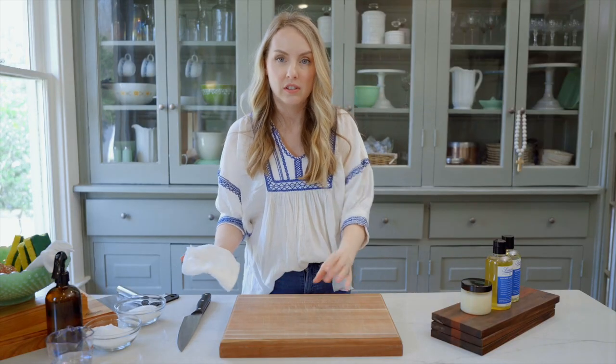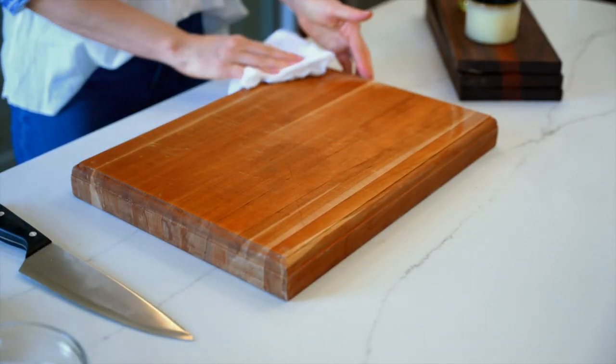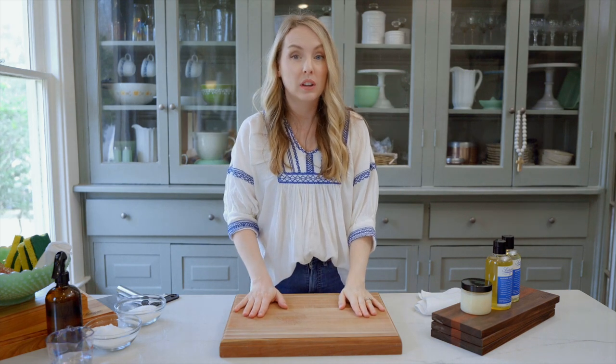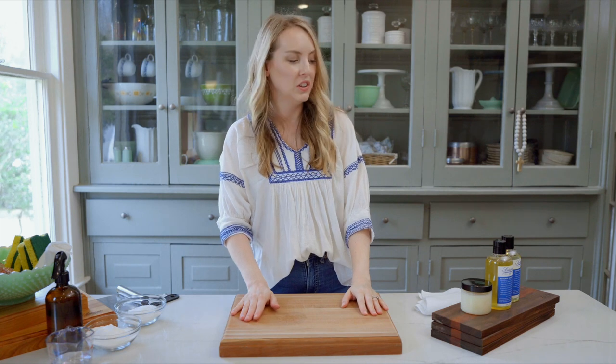Now that we've got all the extra sawdust cleaned up, I'm going to take a damp cloth and just give it a final little wipe down to get any extra dust off of there. Now our board is dried, we're gonna make sure we get it sealed up so that it's protected the next time we want to use it.